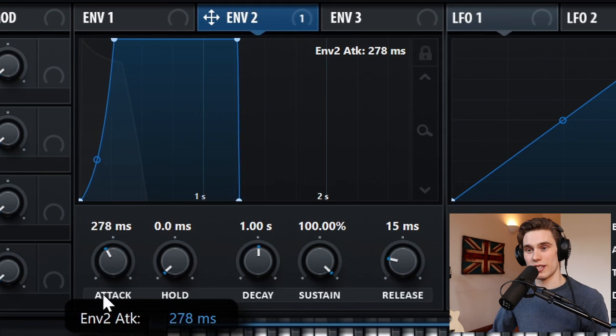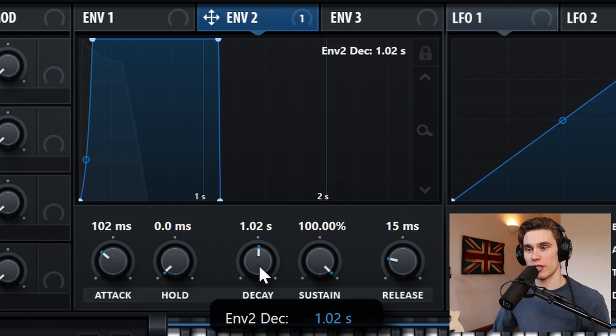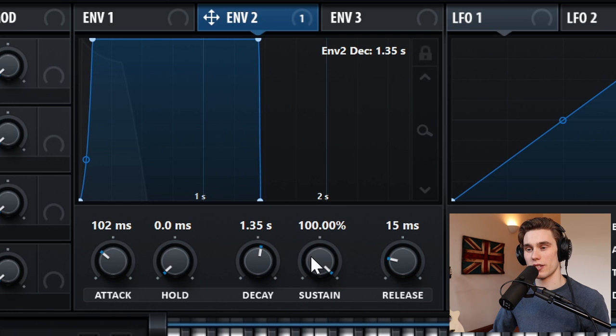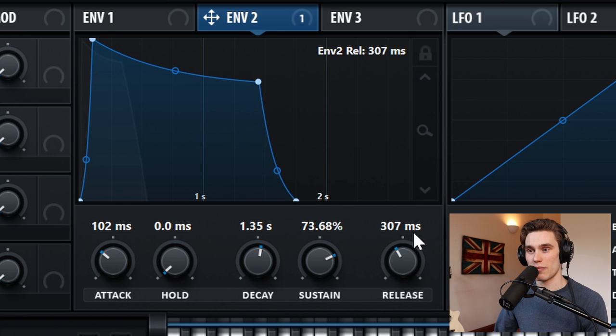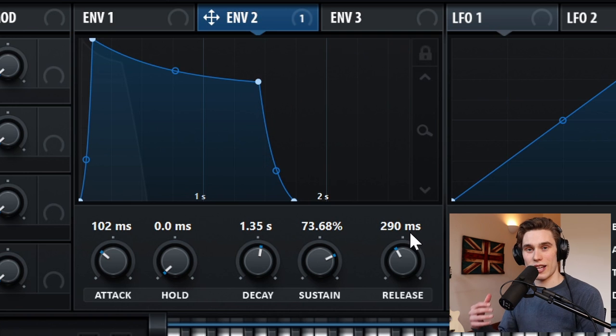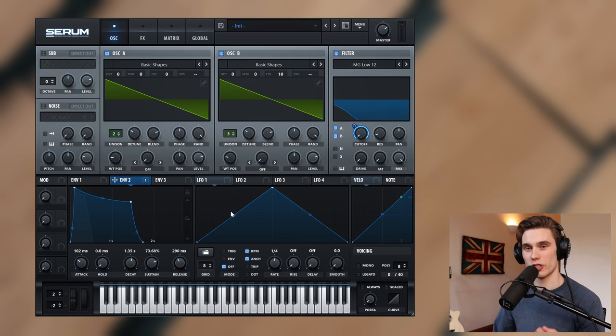So I'm going to set the attack to around 100 milliseconds, leave the hold where it is, set the decay to about 1.3–1.4 seconds, and the sustain down to about 70%. Then for the release I'm going to add maybe 200 or 300 milliseconds. So now we have that classic pluck that comes from the filter. Just by setting up one envelope to control the cutoff, we've got all this punch and pluck in the sound, and I think it sounds really good.